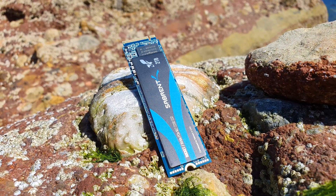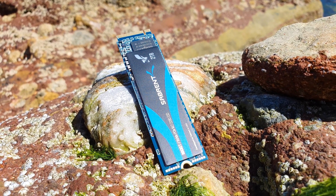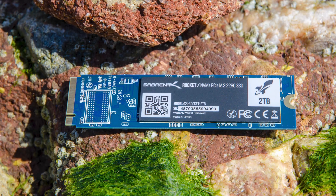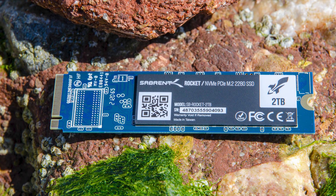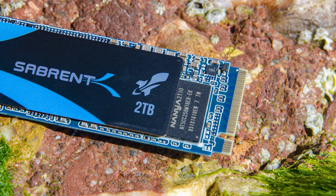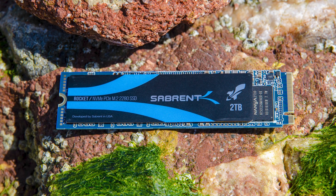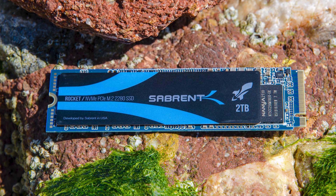The Sabrent Rocket 2TB drive features a blue PCB which houses a Phison E12S memory controller, eight 256 megabyte BiCS 96L 3D NAND TLC flash chips from Toshiba — four on each side — and one half-gigabyte Nanya DDR3L DRAM cache chip. All of this is covered by a thin top sticker laminated with a thin copper foil underneath, which increases total heat capacity to prevent thermal throttling during large file transfers.